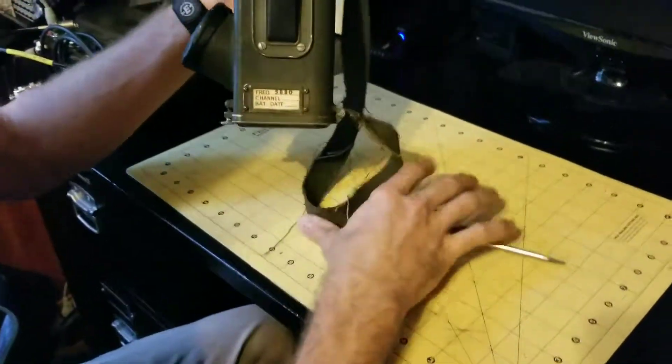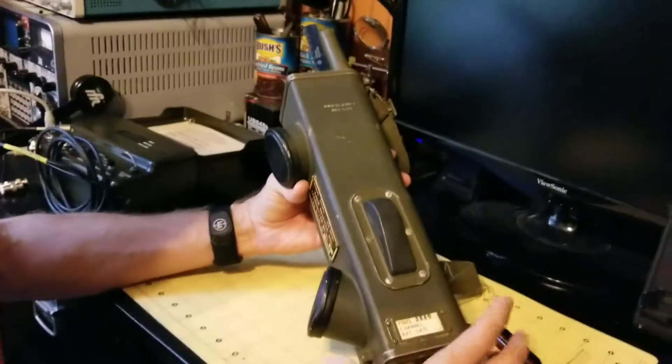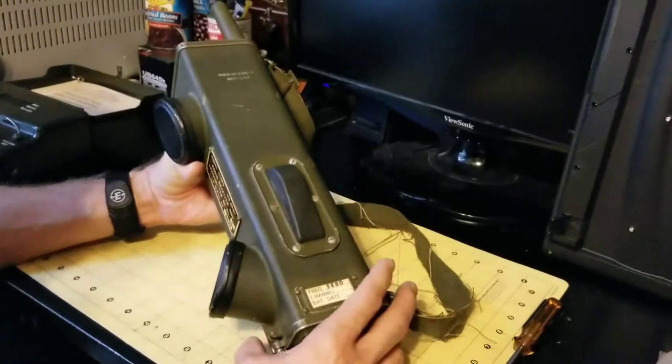There you go. That's how to disassemble and reassemble the BC 611 Handy Talkie Radio. Hope you learned something. Like the video, subscribe to our channel, and we'll show you more. Thank you.